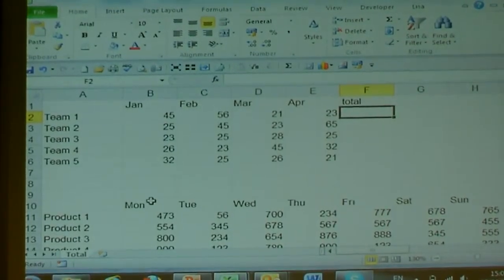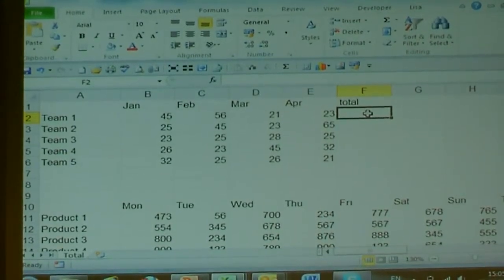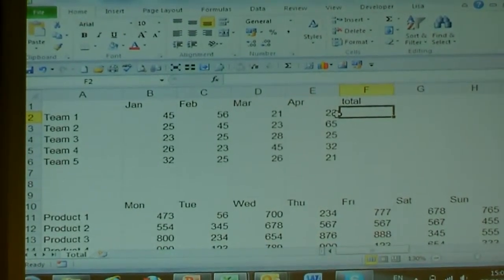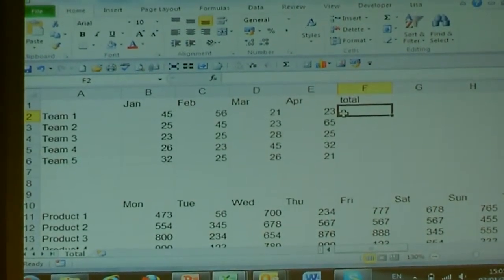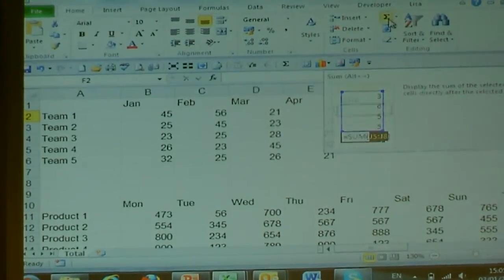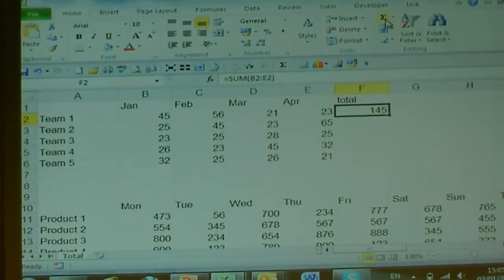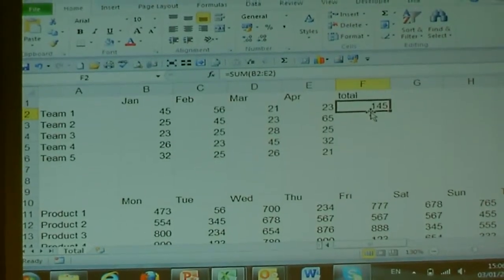First of all, we've got a standard spreadsheet here and I'm going to look at how you add up. Microsoft programmed Excel to automatically look for two numbers above and if there isn't, to go left. So there's no need to highlight — it will add them up. You go up here to AutoSum and it will highlight it and you press AutoSum again. Most people press Enter but the advantage of doing AutoSum twice is it leaves you on the box ready to copy down.